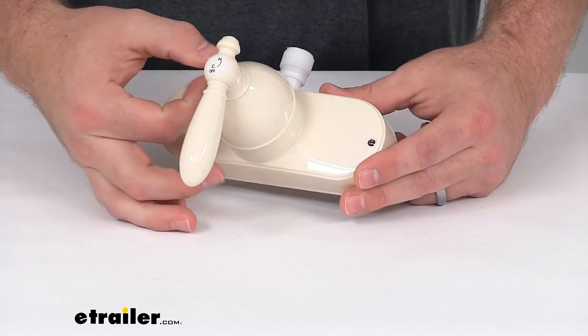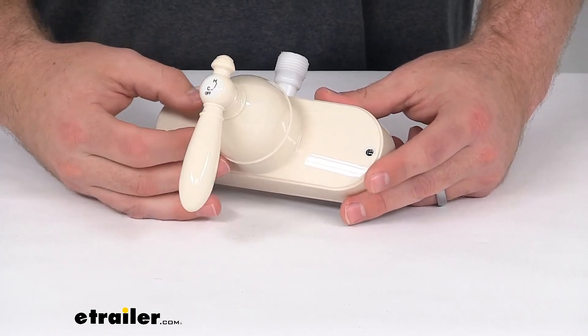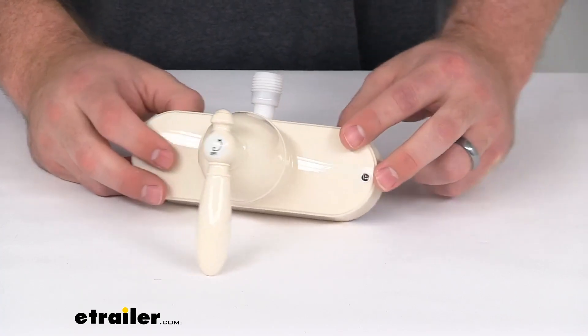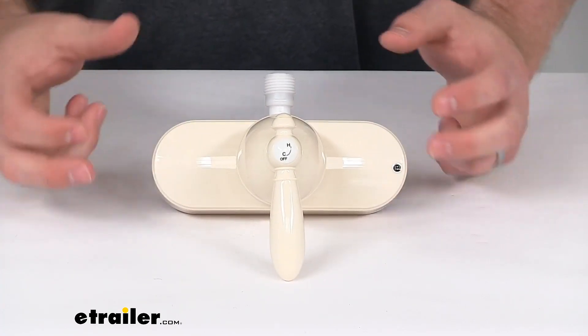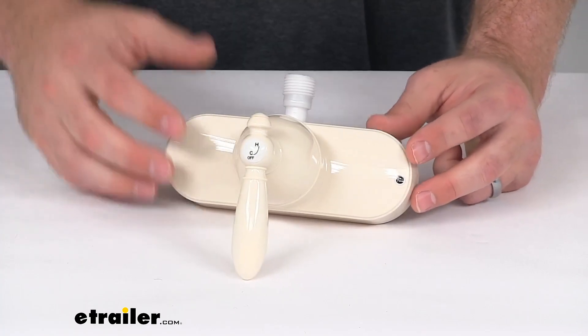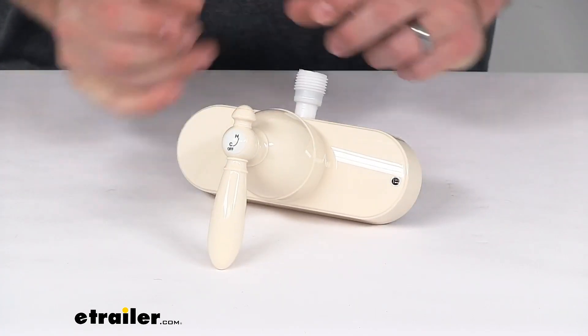It does have a non-metallic ABS plastic construction. You can see it does have this biscuit finish, which is not quite white — it's a little bit more on the yellow or tan side, so hopefully that will match with your current setup and fixtures.